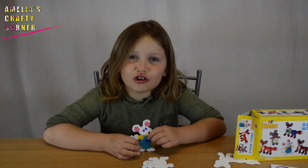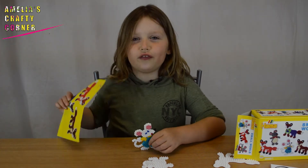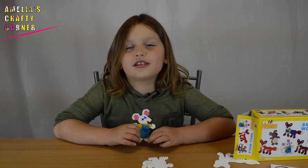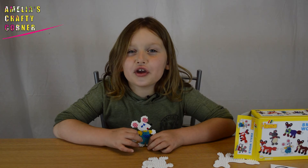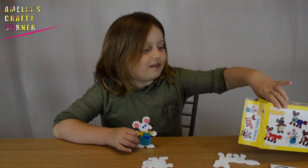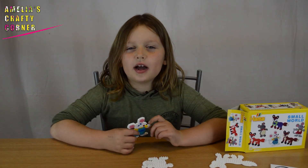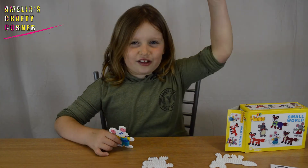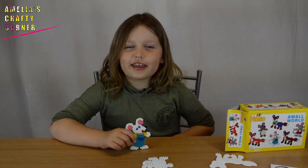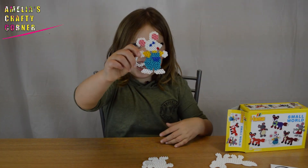There's hundreds and hundreds of beads left, so you can make all the foxes and all the mice. Remember to like and subscribe because you can win one of these in the giveaway. The link to Hama Beads and my giveaway video is in the description below. See you next time guys! My name is Amelia and I love arts and crafts. Bye guys!